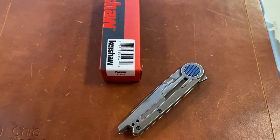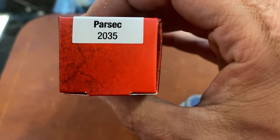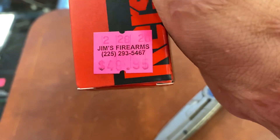Back again at Jim's Firearms in Baton Rouge, Louisiana, checking out a new Kershaw offering — the Parsec 2035. I guess that's how you say it, and there's a price of $48.95.